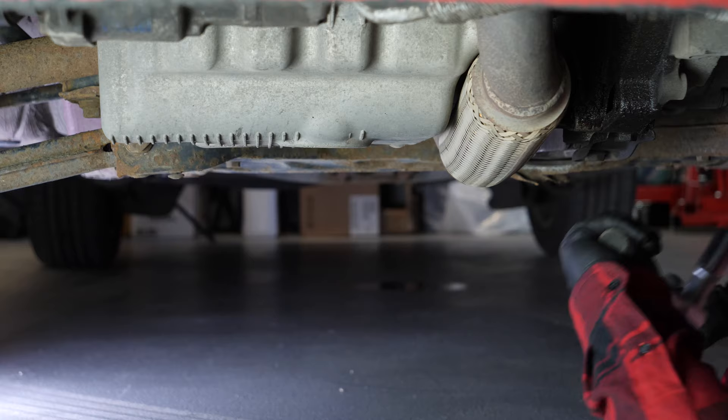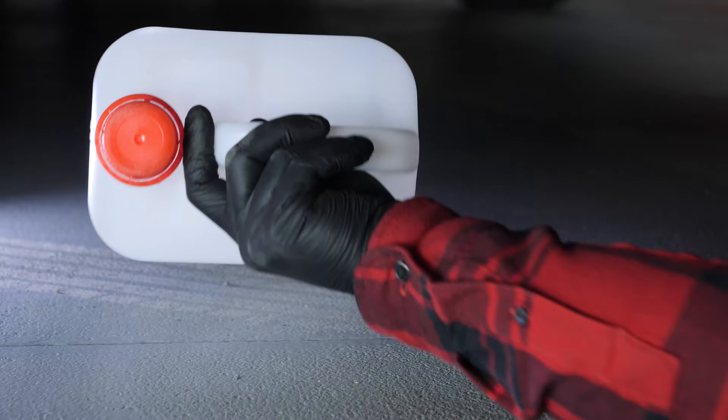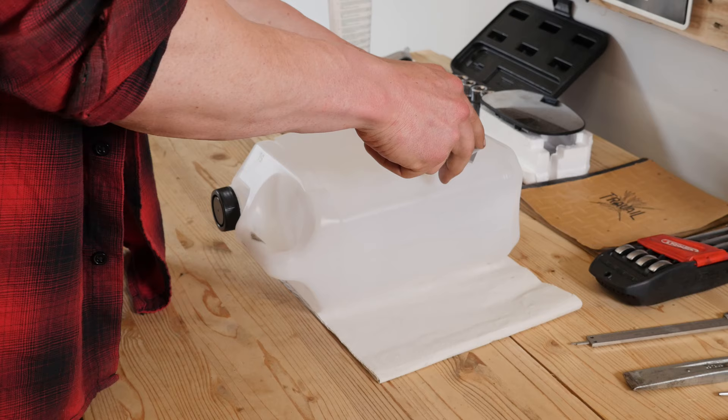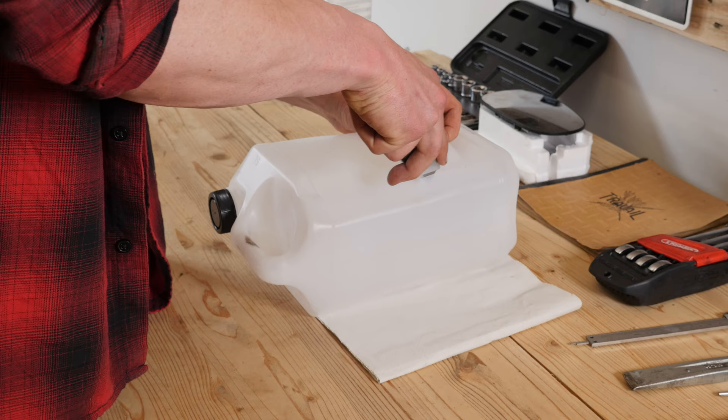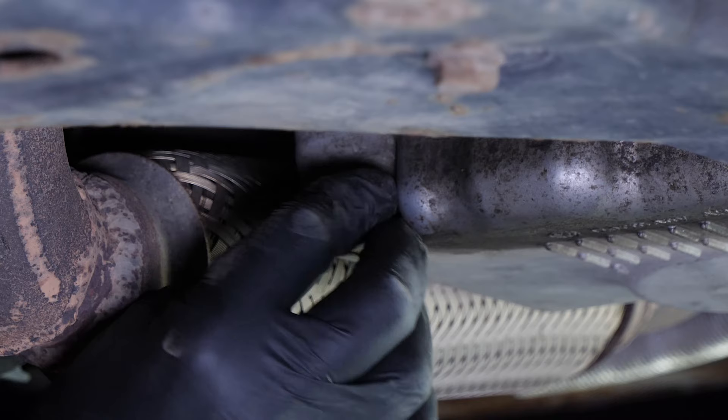Unscrew the drain nut with a 19mm spanner. Start the process with a wrench and finish off by hand. Be careful on the last few turns of the screw — the oil may suddenly squirt out. You have to anticipate this by placing a container underneath to collect the oil. You can learn how to make one by watching our video 'How to make a collector for liquids.'